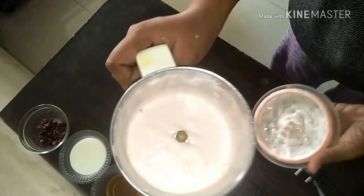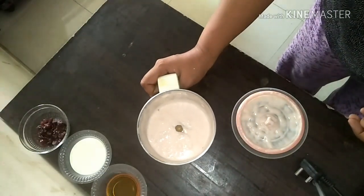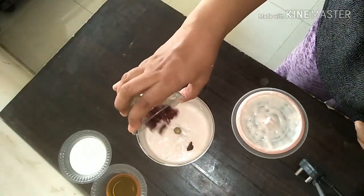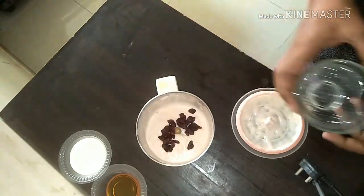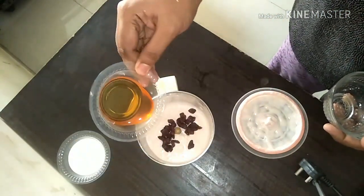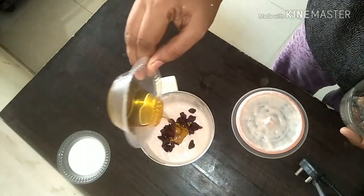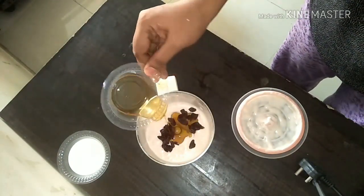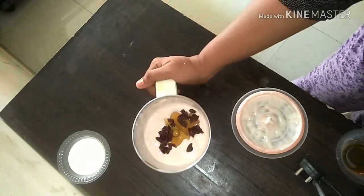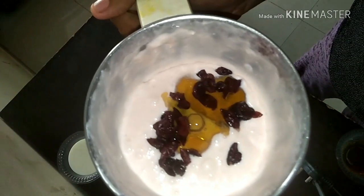Whip it for more than 10 to 20 minutes so that you get a nice creamy, silky texture. Now add in the dried cranberries and honey, and whip this even more for 5 to 10 minutes without giving a break.